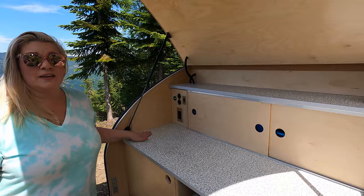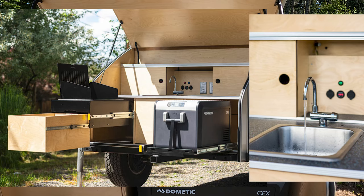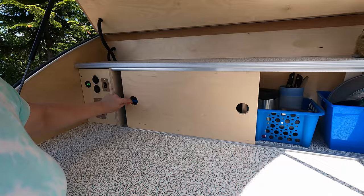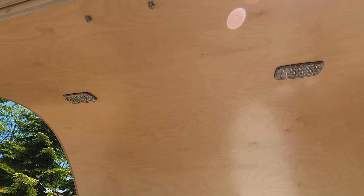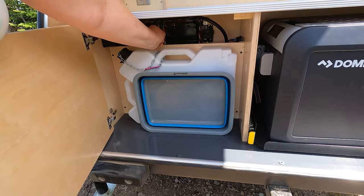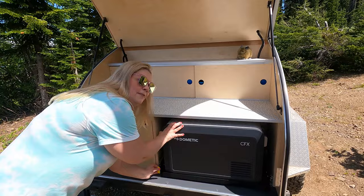This is the galley of the trailer. We love it for all the counter space. For our needs it's not that important to have a sink — there is a Timberleaf model that comes with a sink, but not the Pika. Plenty of storage; we've got containers with everything we need. You can store items up top, and there are regular outlets, 12-volt USB ports, and overhead lighting. There's additional storage underneath and you access the battery right through here too.